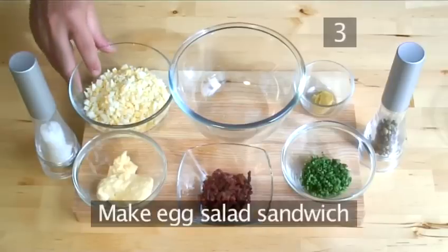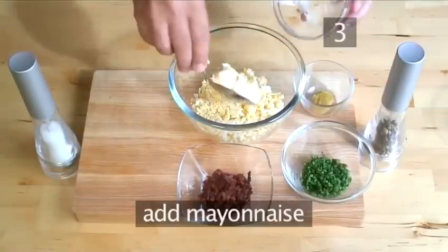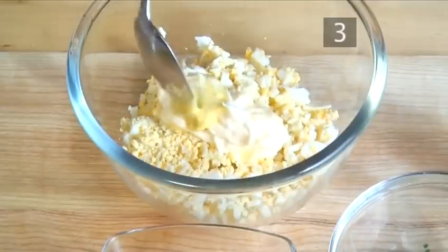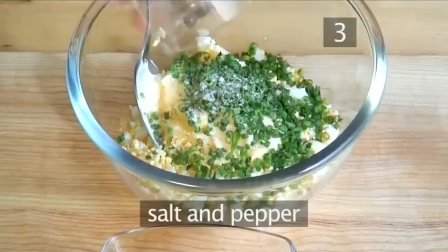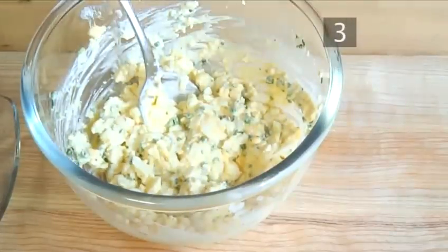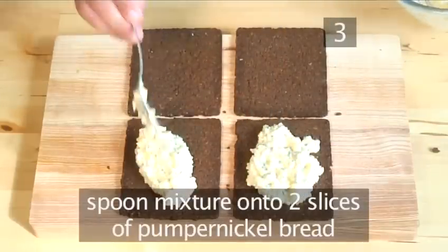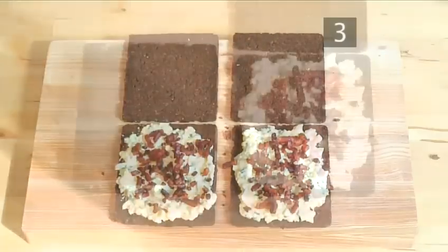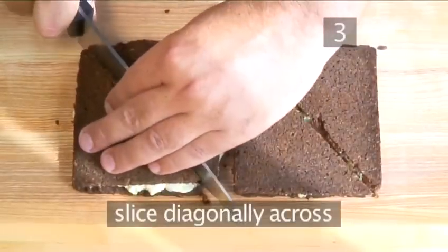Step 3: make the egg salad sandwich. Take the bowl of chopped egg and add into the medium bowl. Then add the mayonnaise, Dijon mustard, chopped chives, salt and pepper, and combine well using your spoon, stirring firmly. Then generously spoon the mixed egg salad onto 2 slices of the pumpernickel bread and spread well using the back of the spoon. Sprinkle over the bacon bits and place the remaining 2 slices of bread on top to close the sandwich. Then using your large knife, slice them diagonally across.